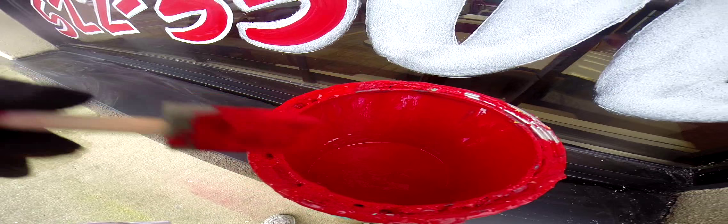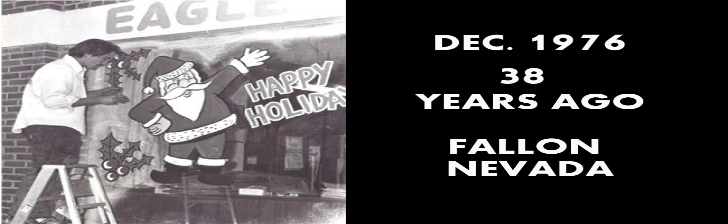My lettering was pretty bad in the beginning. This is the first window I ever did in 1976, Christmas. But the artwork, the anatomy — it wasn't there. Look at the hands and the lettering. The lettering was fair but it wasn't very good.